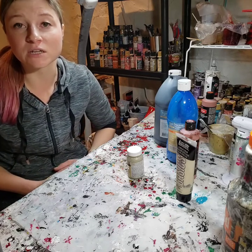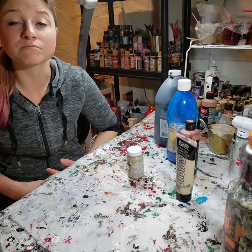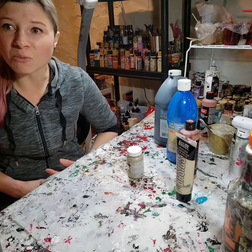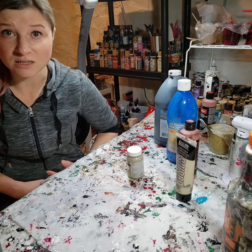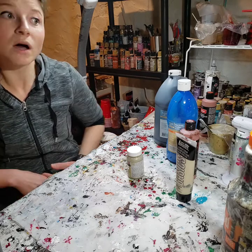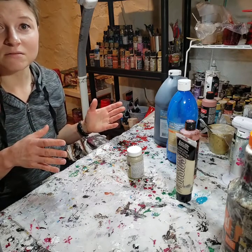I've gotten this request from a lot of people over on Instagram. They want a simple recipe for being able to do fluid art without all the extras — like dish soap — and I don't use silicone. You can use these things and they can make it more fun, but if you want just a really simple, easy recipe that doesn't take a lot of time to mix, this is going to be it.